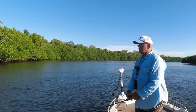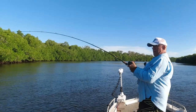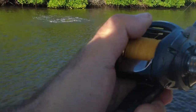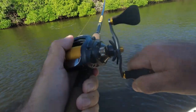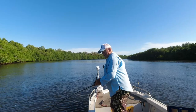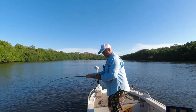One thing I'm doing with my electric motor that's really important — I've got the electric motor just running on a speed of two, just to slow me down in this current. Otherwise I'm going to blow past these snags too quick and not be able to get a lure in there.